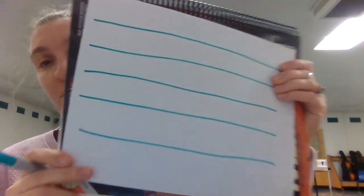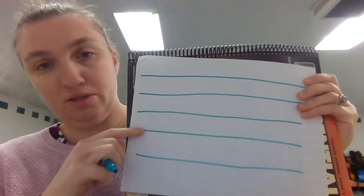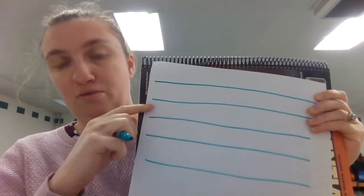So when we count the lines and spaces of our staff, we always start from the bottom. Line one, two, three, four, five, and space one, two, three, four.